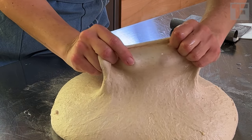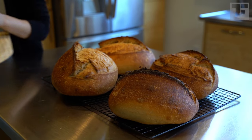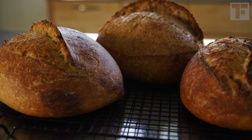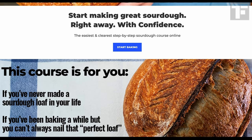I should mention that I'm working with a large dough here — this will make four one-kilogram loaves. The slap and fold is better suited to smaller doughs, unless of course you're looking for a good arm workout.